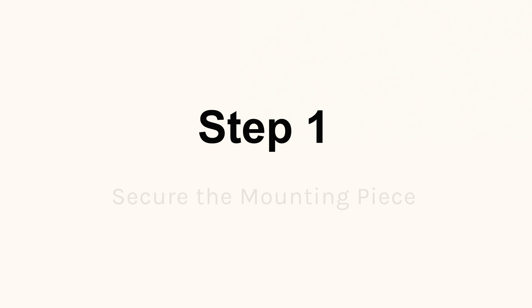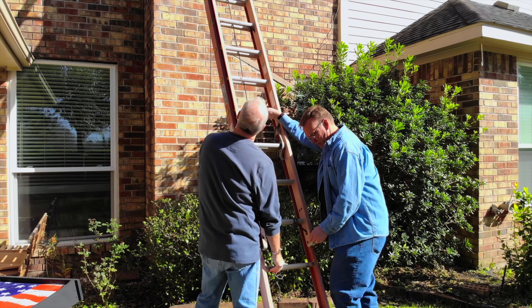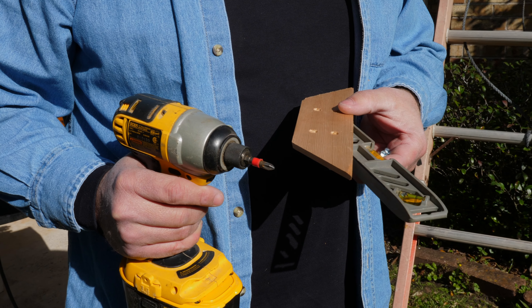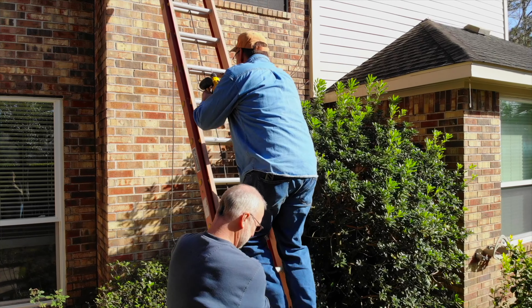Step 1: Secure the mounting piece. Carefully position the ladder so that it's stable. Always have a friend to help hold it steady. Take your drill, your mounting piece, your leveler, and your four screws and climb up the ladder.